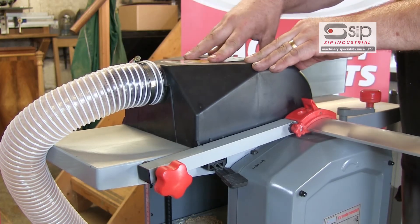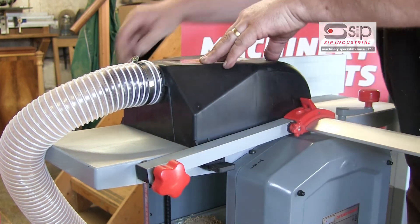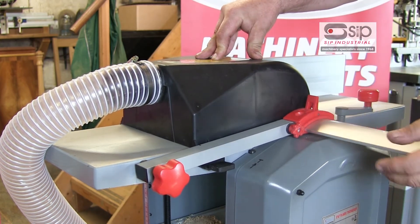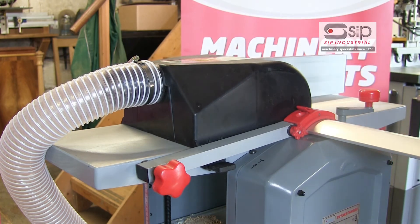Once you've slid the hood back over the top, just slide in the interlock switches to make sure it is running. We can bring the fence in just to lock it, and it is now ready to do our thicknessing through from the underside.